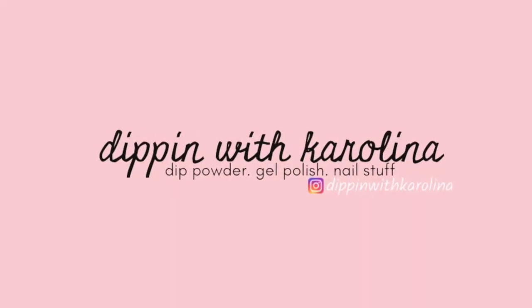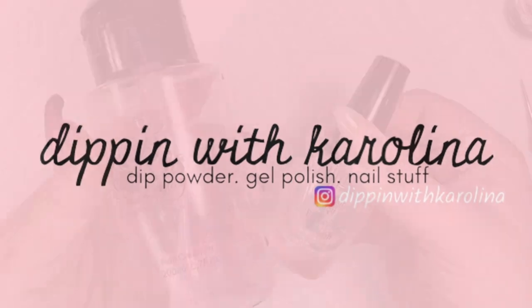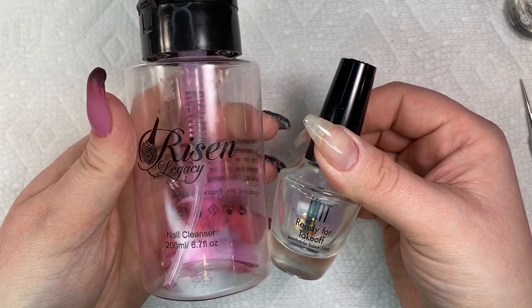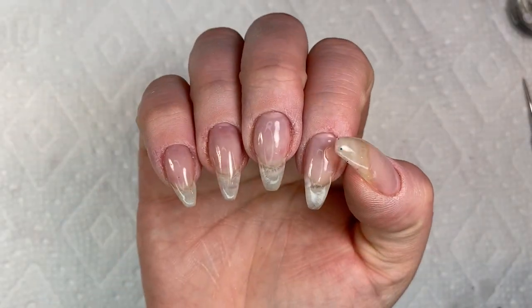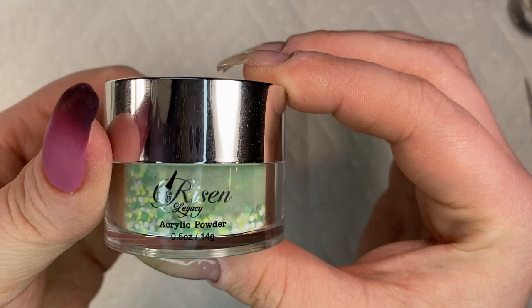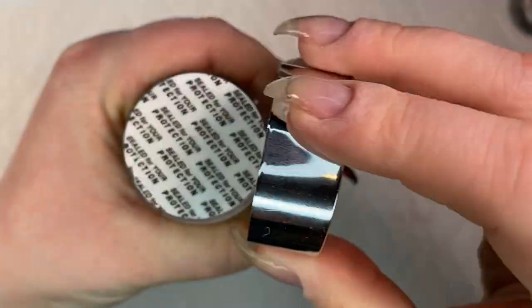Hey there nail friends, welcome back to Dippin with Carolina. Let's get right into this video. Today I have swiped on Risen Legacy's nail cleanser and applied UNT peel base. I've applied one coat and just one extra coat at the tips. I already have builder gel on my nails so we're going to start off.